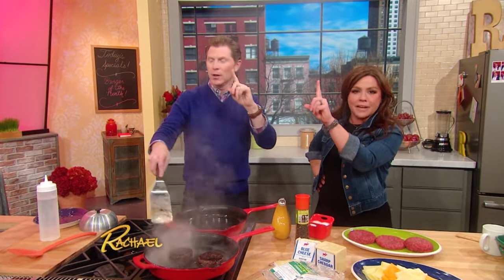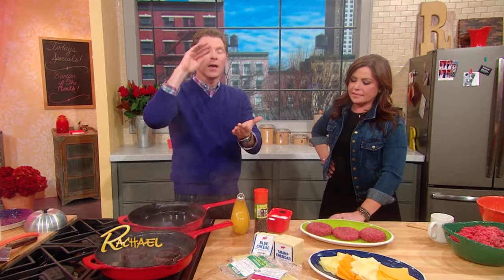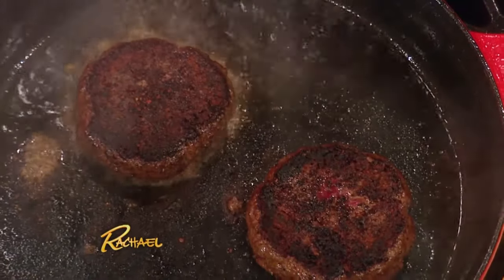How many times do you flip it? One time. You flip it one time, and we're just gonna let that go. Salt and pepper on both sides helps form a crust and of course gives it lots of flavor.